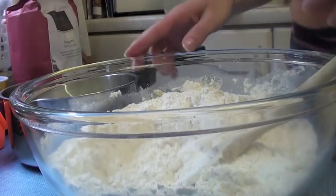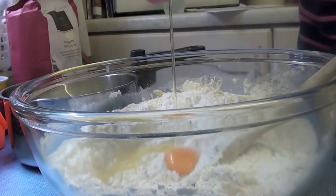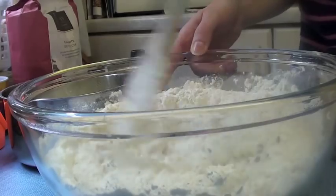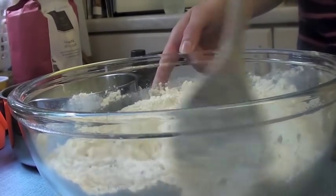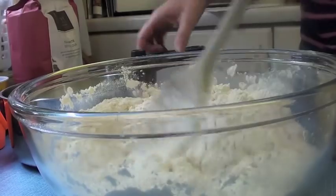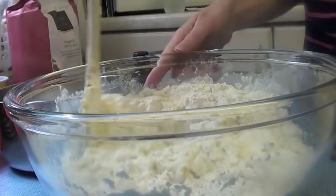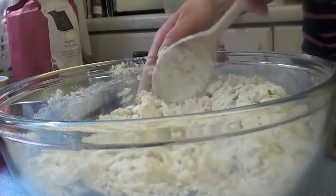Add one egg to the mixture now. Keep mixing and add some more of the milk and butter. You can see it's starting to come together.